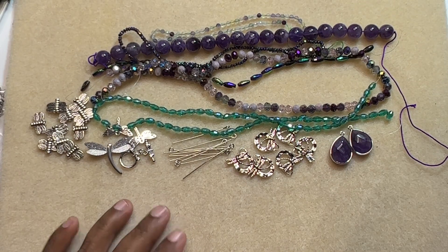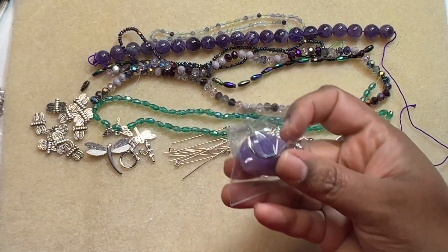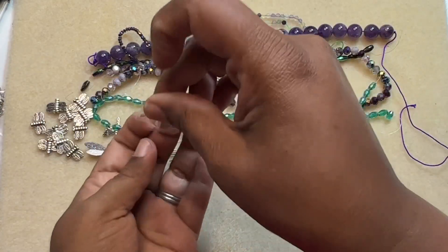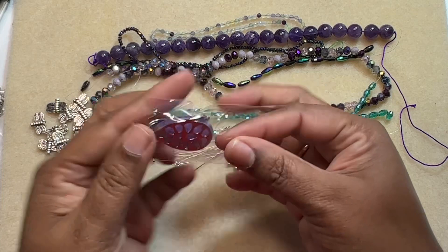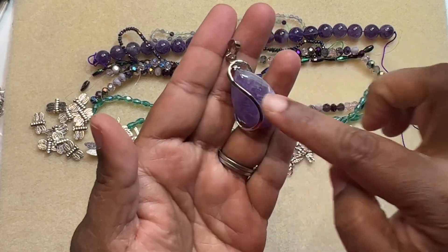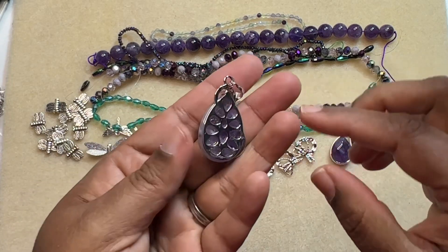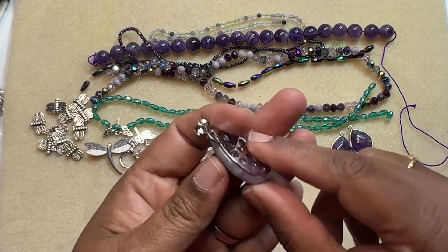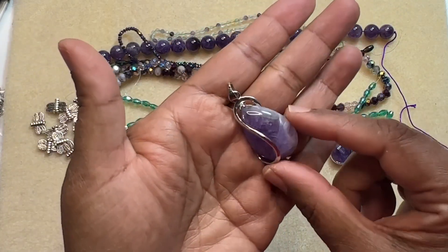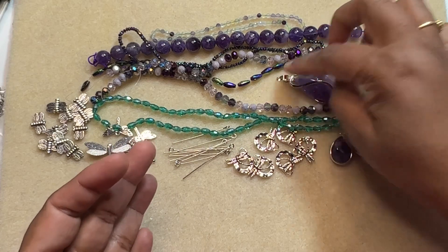Then we have a 42 by 21 millimeter amethyst and brass teardrop with a swirl pendant. Boy, that's gorgeous — I love amethyst. So far the box is really good, I really like these items. It has a stainless steel swirl — there is something sticky on it but the back is also nice and glued. It has a bail on top and a very pretty amethyst teardrop. I like it, it's pretty.